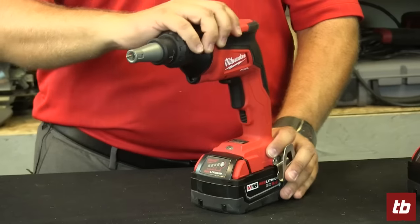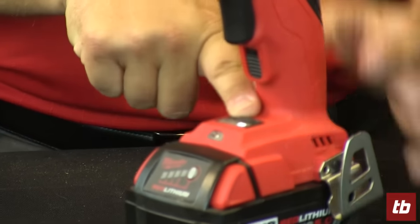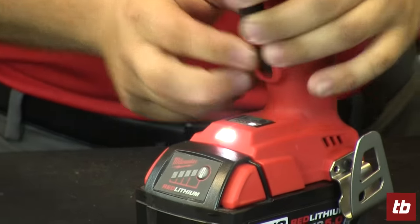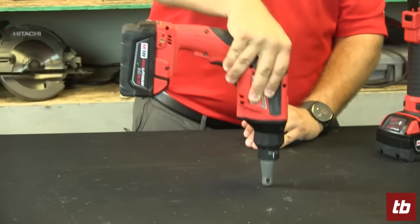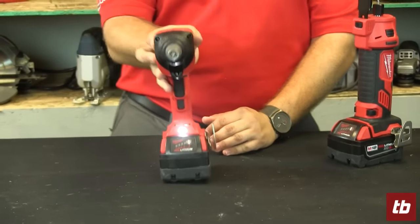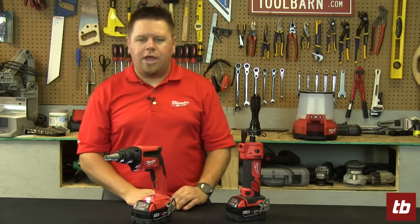So with the Fuel drywall gun, we added what we call our auto start feature. If you push this button and lock your trigger down, your motor is primed and ready to go and fires only when it senses pressure. That way, not only are you saving battery life, but you're keeping the job site nice and quiet.